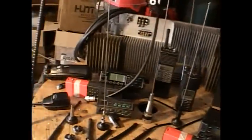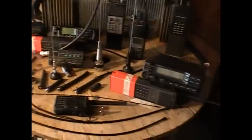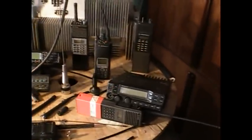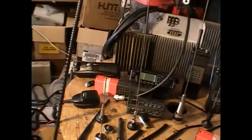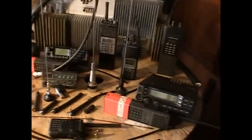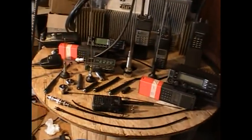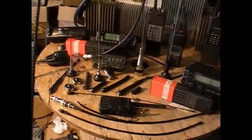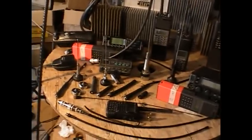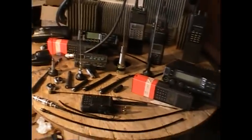Look at all this gear here — all different bands, different services, different radios, different power levels, requirements, antennas. It's worse than choosing a firearm. I'm hoping in this video to boil it down to what you need for your particular situation and environment, because that's very important — your mission and the environment that you're going to be operating in.